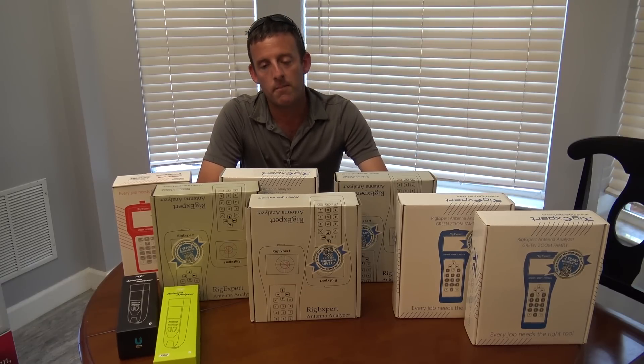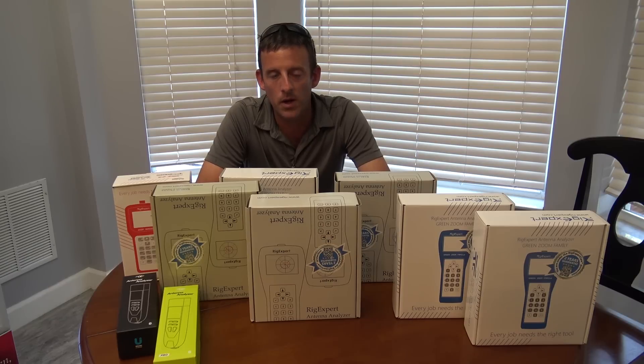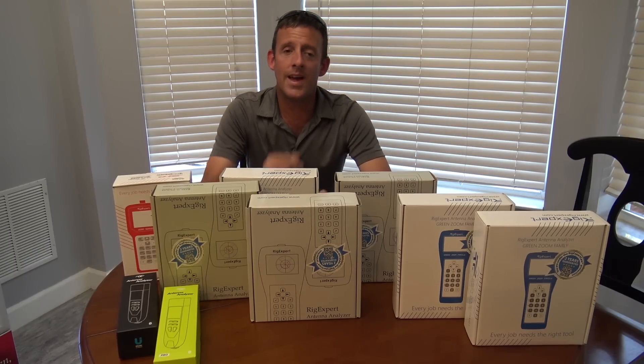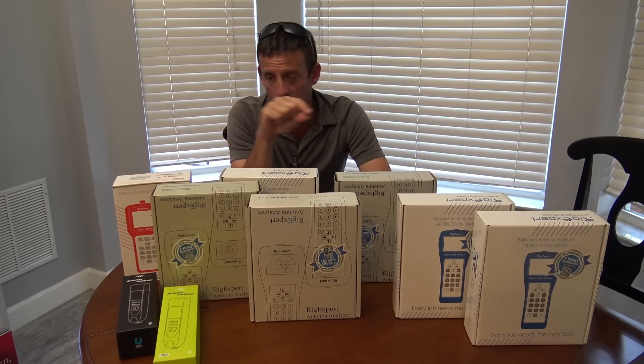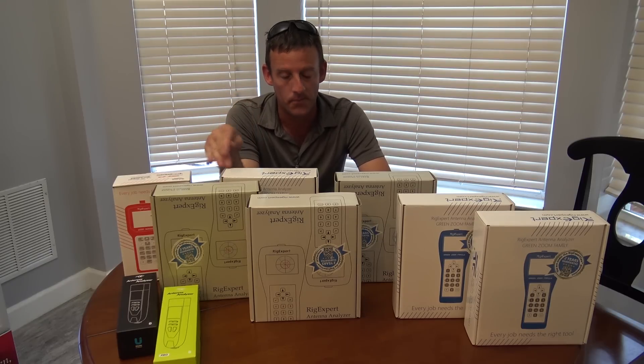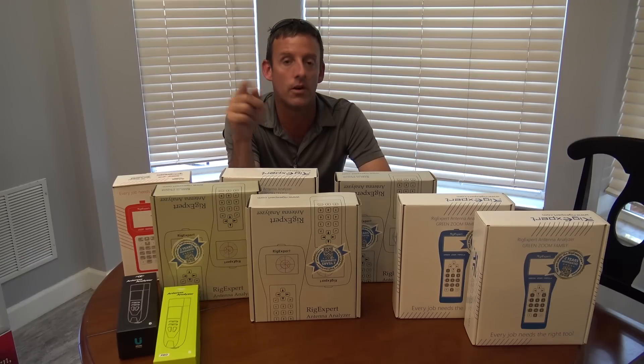I've had a lot of questions from people since my nano VNA video and the compact antenna stuff. They say, why are you always gung-ho on an analyzer? Why can't I just look at the SWR on my meter on my 7100, which I showed? It's got the graphical thing where you can get 10 plots on the 7100, 7300, to 9700. It shows you the SWR, and that's great, and that's what I did in the video.